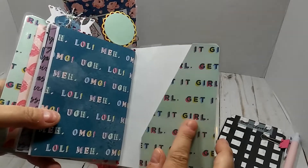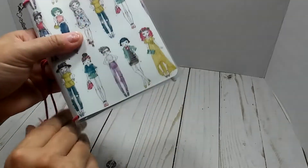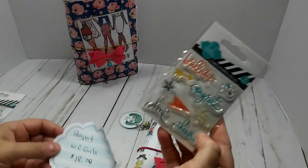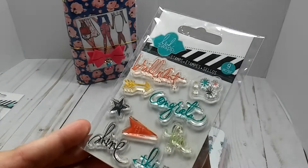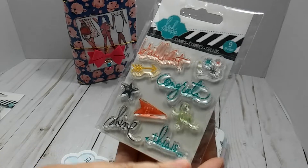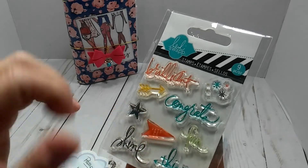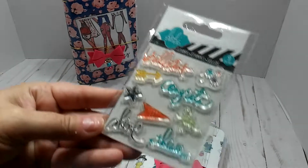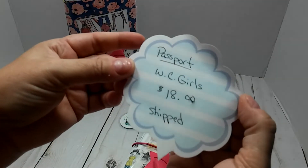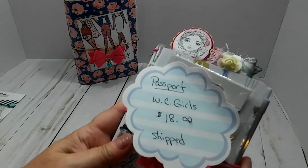Right here, you have a pocket on the cover. I am also going to put with this one a little stamp set here — the Heidi Swapp stamp set. It says brilliant, congrats, fun, shine. This is with an arrow. This is another arrow that says 'this is.' That one says 'bold.' It's a bunch of stars, and then another arrow. So I'm going to include this right there. And this one is going to be $18 shipped, so that includes the shipping on that. And it is a passport size.